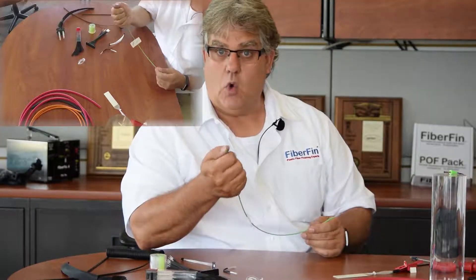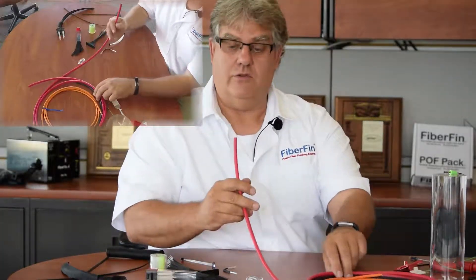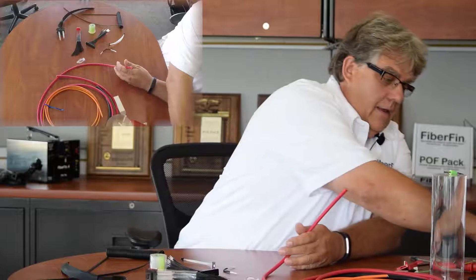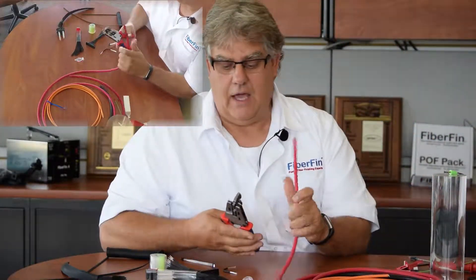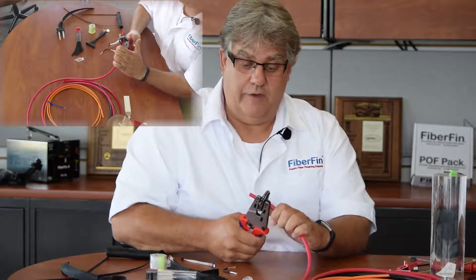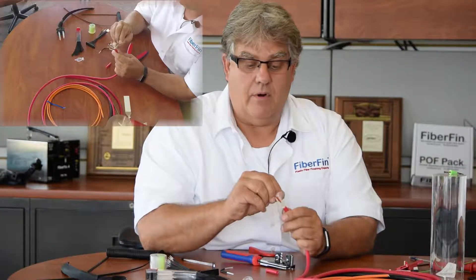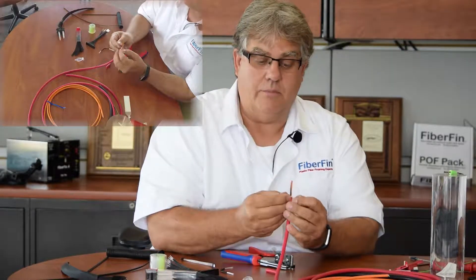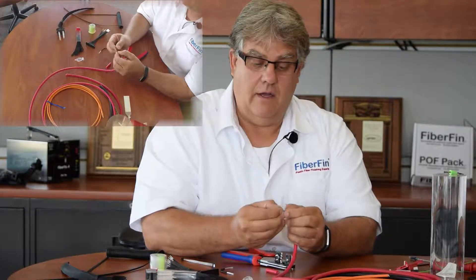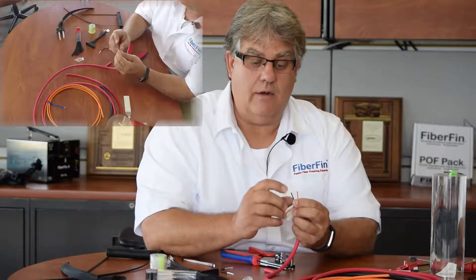This other type is an automotive grade that uses a PA jacket, but it has the same one-millimeter core as all the others. Then you go into more industrial types where cables are out in an environment getting pulled and strained. These harsh environment cables have an outer jacketing that protects from the environment plus UV. Inside, there's a strength member, another wrap, pull cords, and our standard 2.2-millimeter jacketed fiber — PA jacketed with a one-millimeter core.